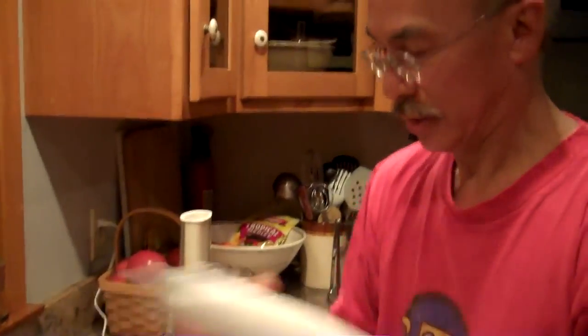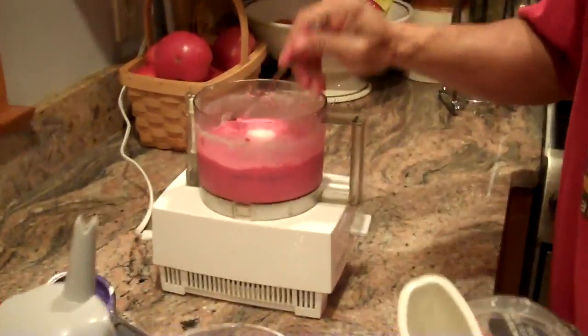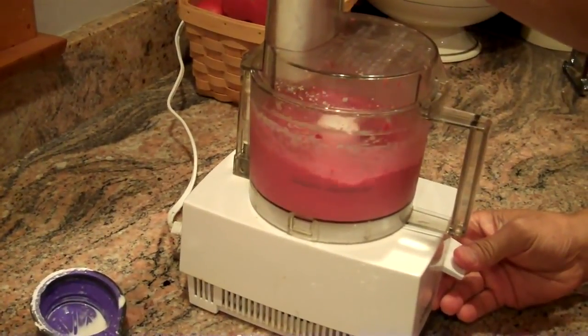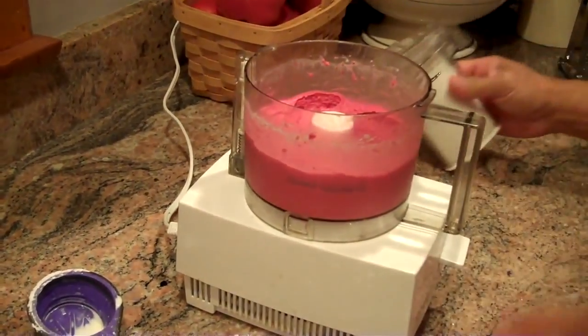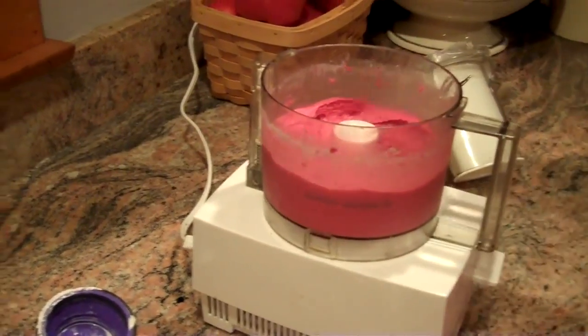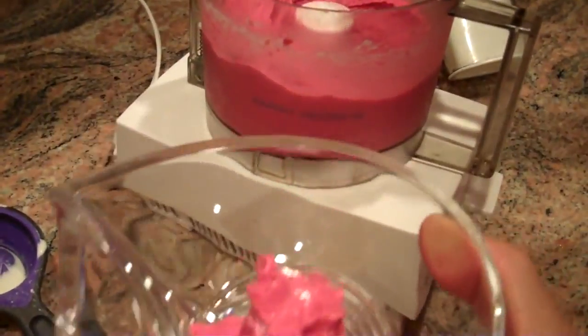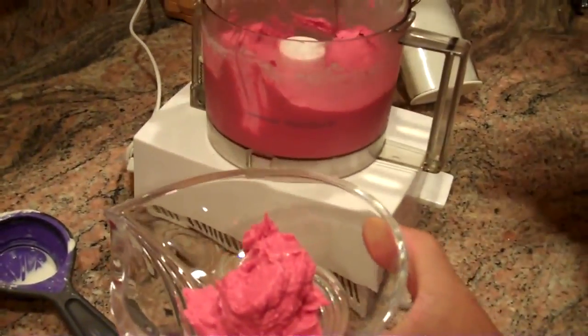We'll just give that a little bit of a shake. Let's take a look at our fruit ice cream here — we'll give it one more. And it's set right up.